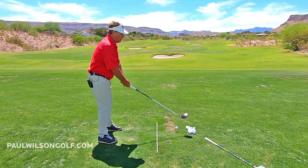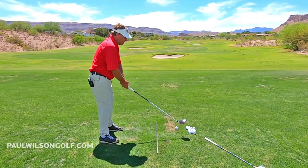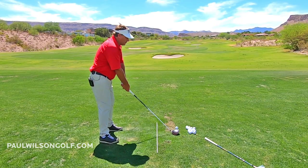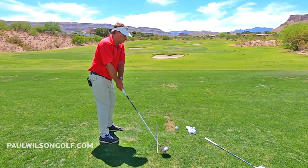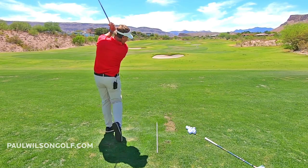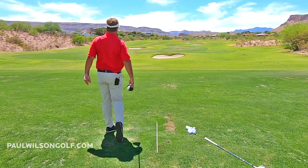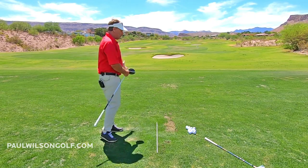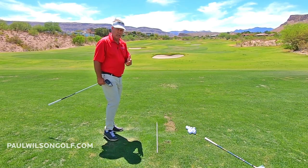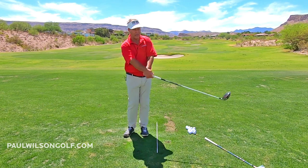Do your tall setup — get the feeling that you're up. From here, we're thinking around and around. Around and around, not up and down. It's a different thought, a different way to do it. Just give it a try. Around and around.